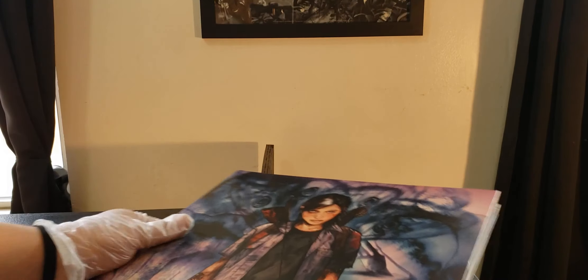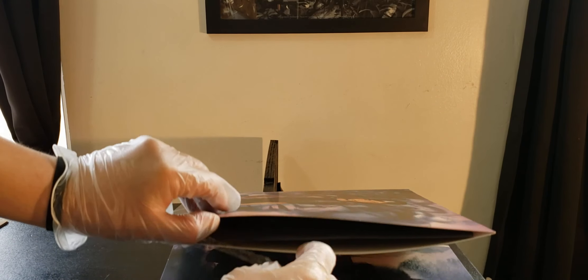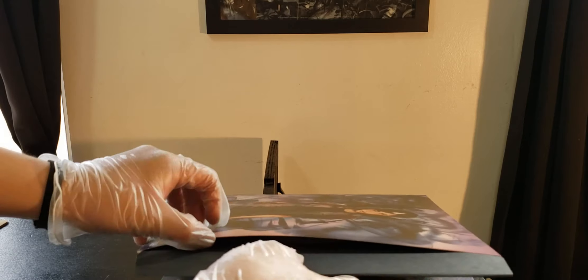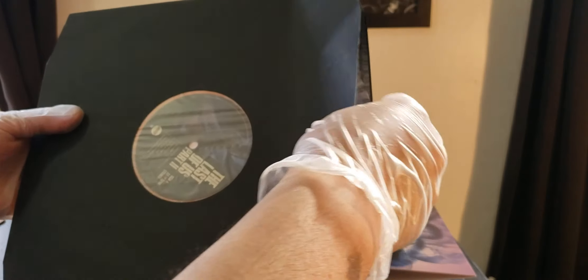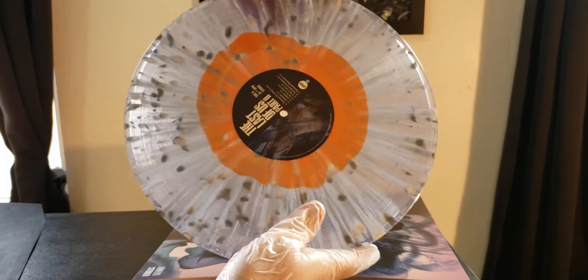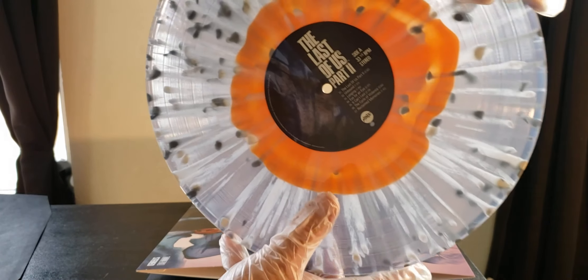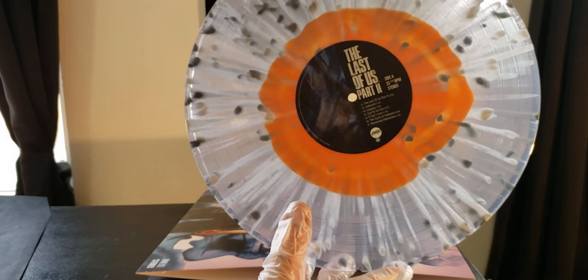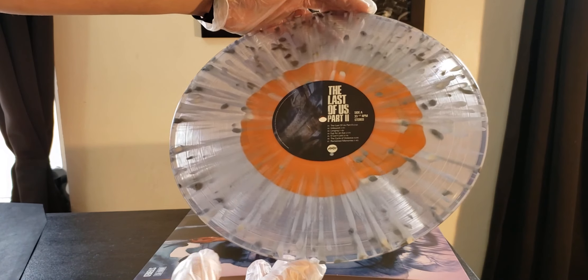We're going to pull out the record. I'm going to lay her down like this and pull her out just so I can show you guys how it looks. And right here — oh my goodness, I can already see it. It's like clear. I don't want to drop her, but I'm just sliding her to the side. Look at that beautiful design.